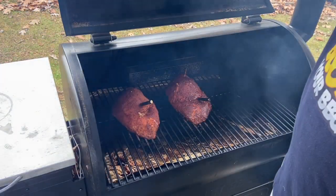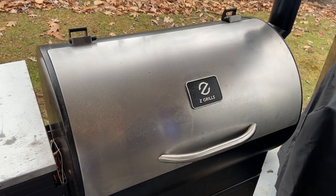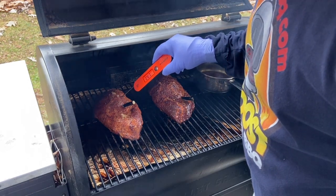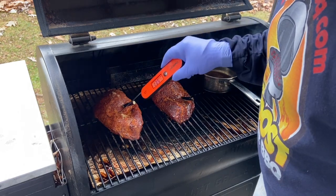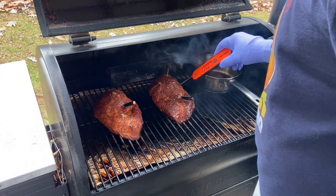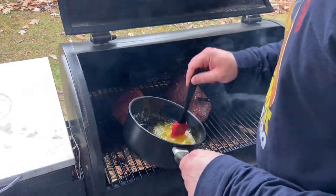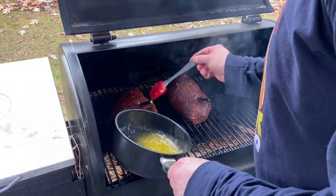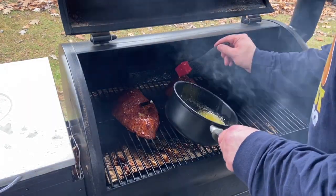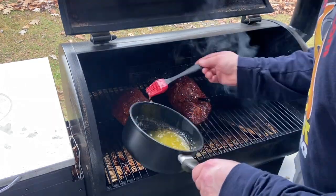About another hour in — take a look. Looking pretty good. The meat thermometer is telling us we're getting real close to temp. Still got a little bit to go, so I'm going to hit them with a little more butter.